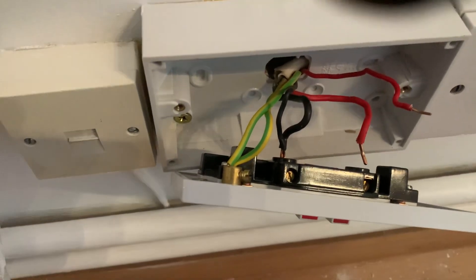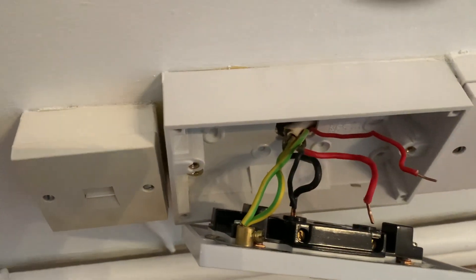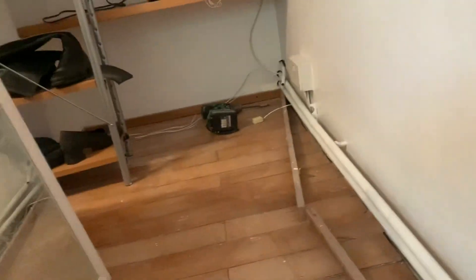We need to disconnect this point here, put the spur over there, and do it that way.